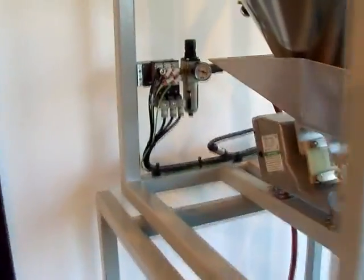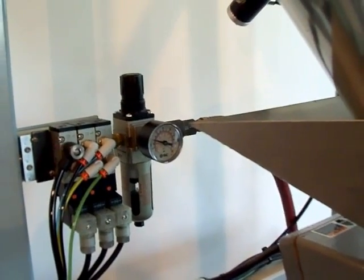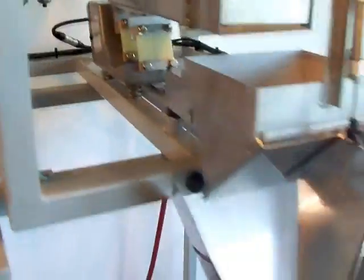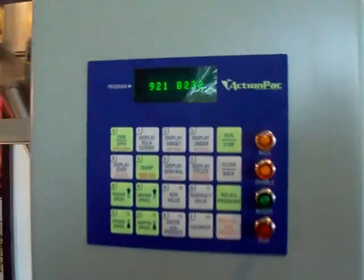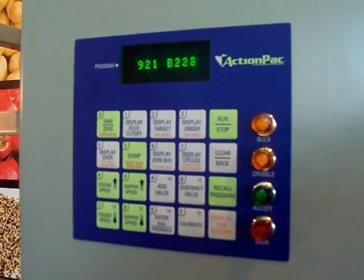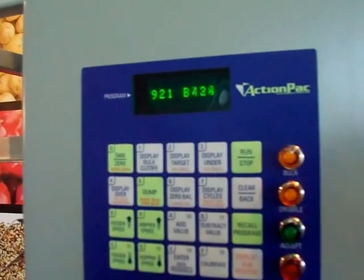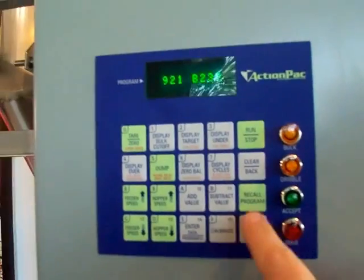You plug the unit into compressed air — it requires about 40 to 60 pounds of compressed air. You plug the unit into electricity and then you come to a startup screen at revision 921, where you have the regular scale reading the actual weight. If you press down on the weight bucket you'll see the numbers going up. This is a startup screen and doesn't mean anything to you yet.